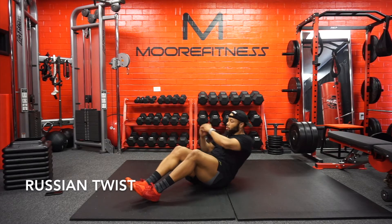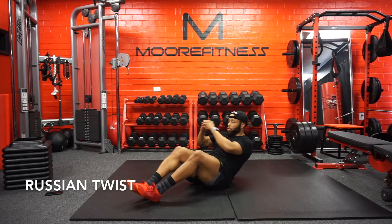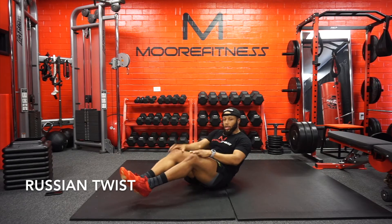One, two, three, four. Try to maintain that position. If you're twisting, you should feel your sides.